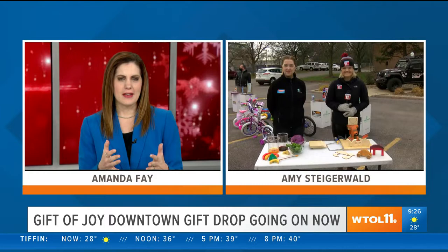We've been talking about this for weeks and today it's here — the downtown gift drop for the gift of joy. Amy Steigerwald is in our WTOL 11 parking lot right now, and Amy, it is all about the kids.